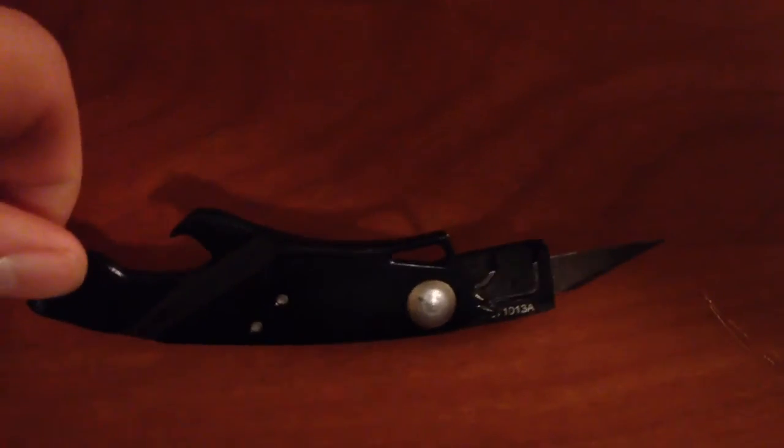On the other side right over here we've got a Phillips head screwdriver. So all together it's a pretty neat little tool with a lot of accessories. I just thought it would be a great tool to have for an everyday carry. I hope you guys like it. Thank you.